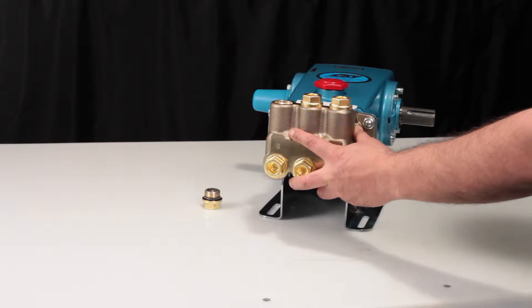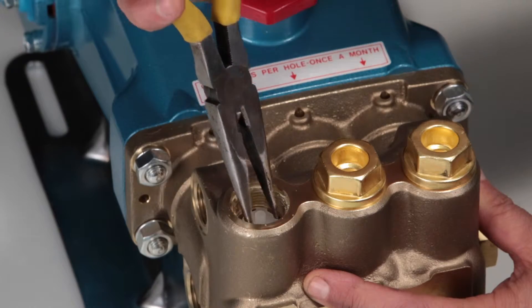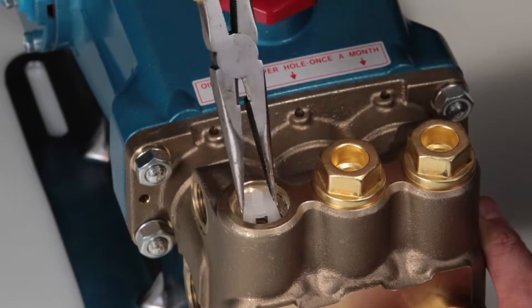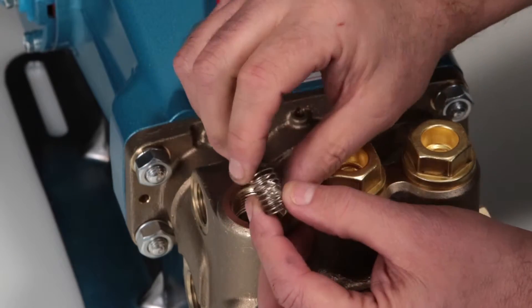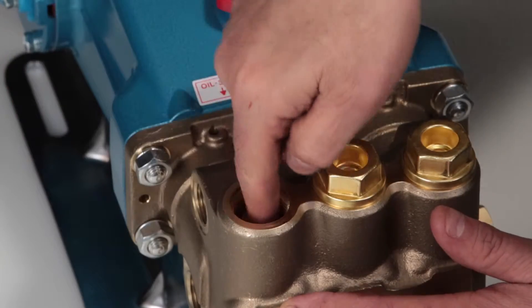To remove the valve assembly, use a needle-nose pliers grasping the top of the spring retainer. Give a small twist while pulling away from the manifold to remove. If the spring retainer separates from the valve seat when removing, remove the spring and valve.